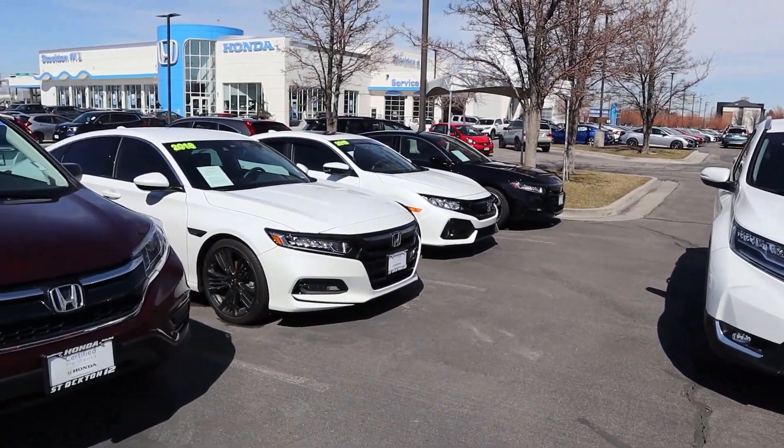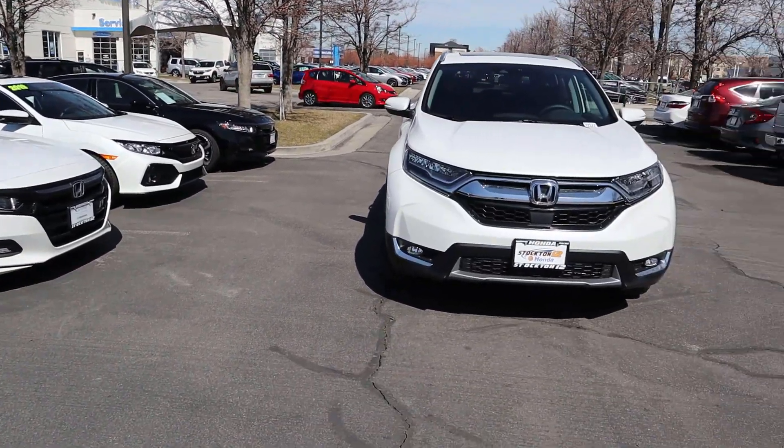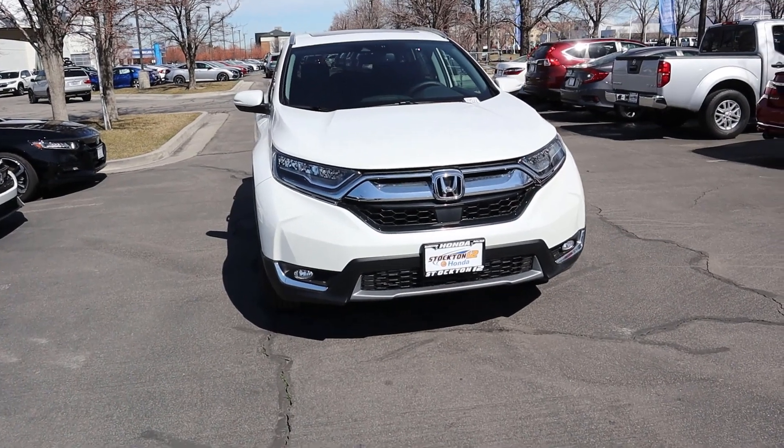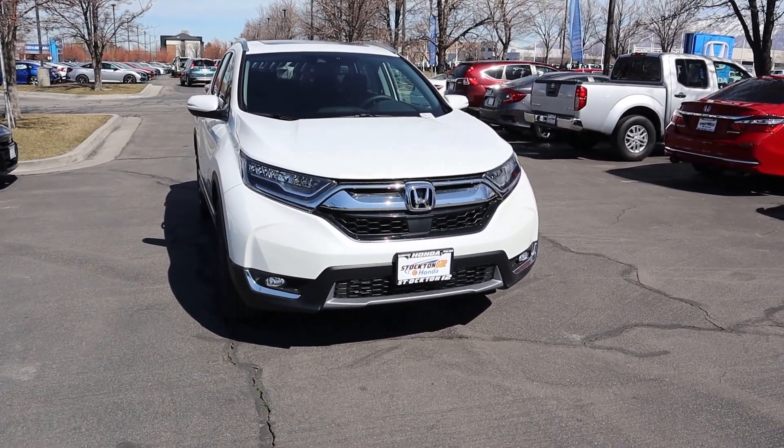There we have it everyone — the 2019 Honda CRV. A big shout out and thank you to Stockton 12 Honda for providing us with the vehicle today. If you're stopping by for the first time, I'd really appreciate if you subscribed, comment down below what you think, and I will see all of you in the next video.